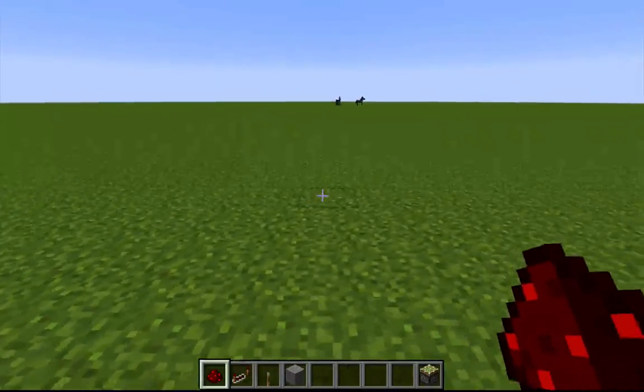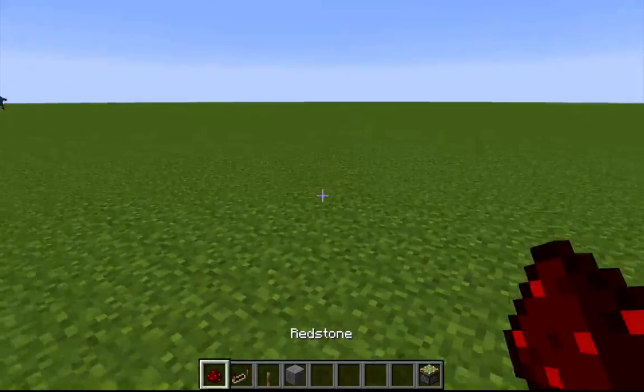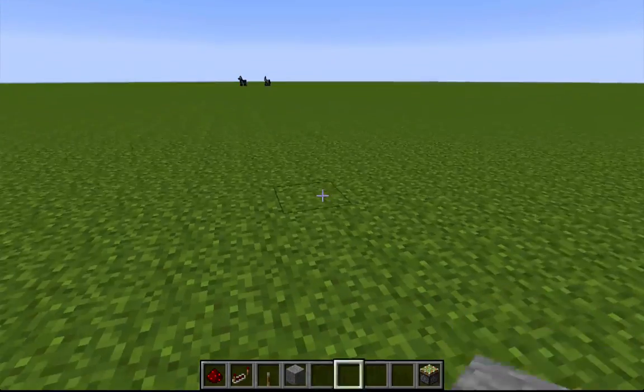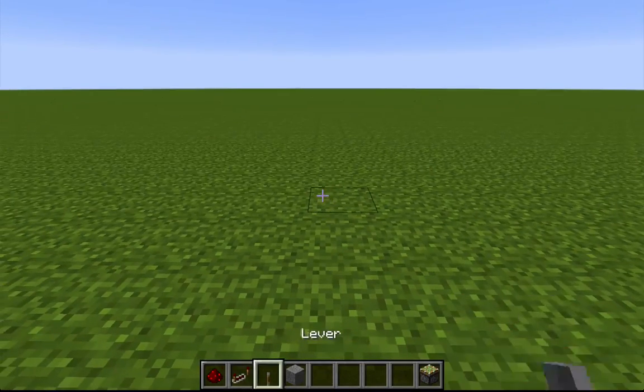Hey guys, we're back and we're ready to start this tutorial. You can see it does not take very many different items, and not very many of them. It takes redstone, a redstone repeater, a lever, some kind of solid block, and a sticky piston. So let's get started.